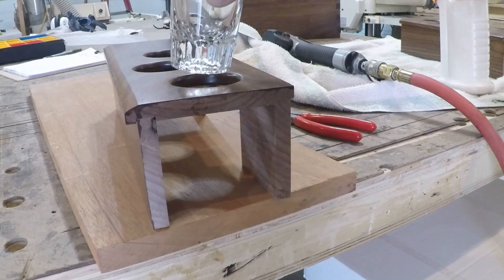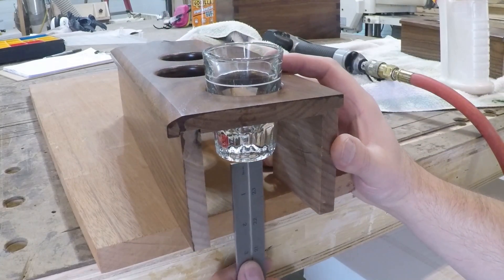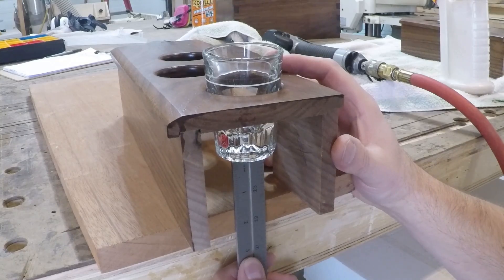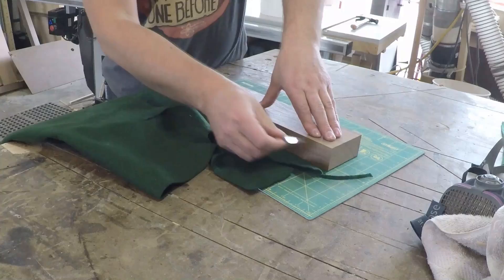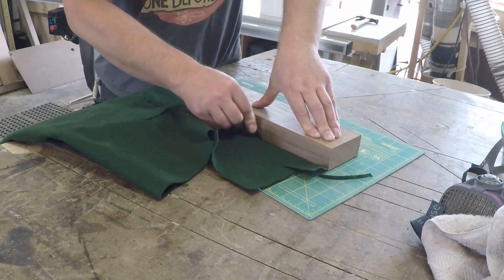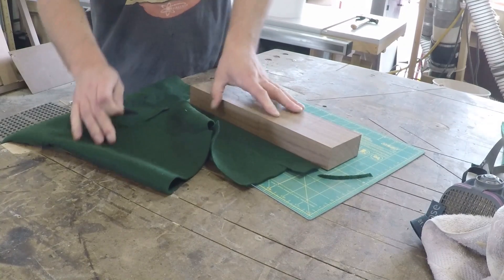I dropped a shot glass in place then measured the distance between the bottom of the glass and what would be the bottom of the box. I milled up a spacer block to take up that space. This will prevent someone from accidentally pushing the shot glass down too hard, risking cracking the holder or getting a glass stuck. I covered the block with felt to give the glass a soft landing and installed it.